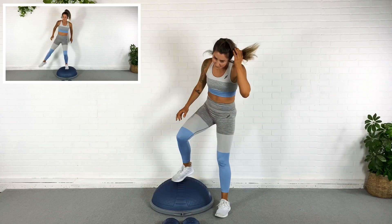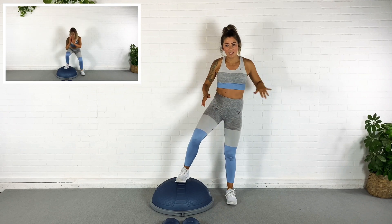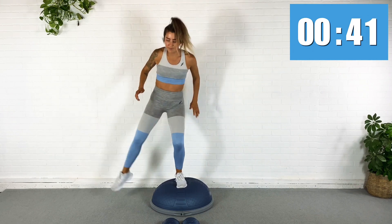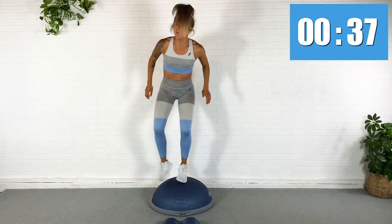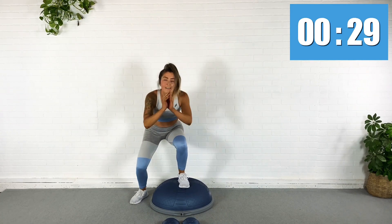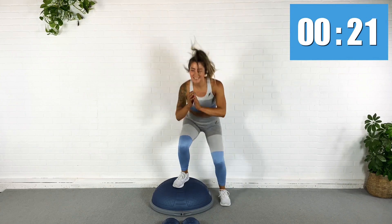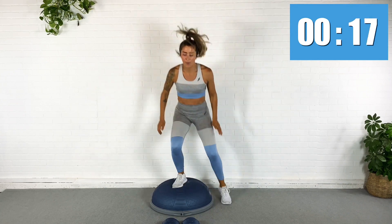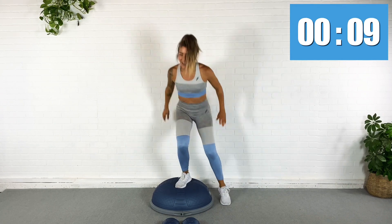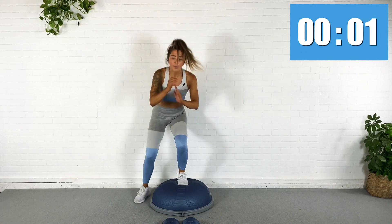I'm going to put my pods down for this next one. I'm going to squat down right here on the side of the BOSU, come up to lift the leg, back down, switch sides. Squat, lift, switch sides. Lift. Switch sides. Lift. We have one exercise after this and we are done with this mini workout. My legs are getting tired. Fifteen. Hair is all in my face. Almost done. Five. Rest.